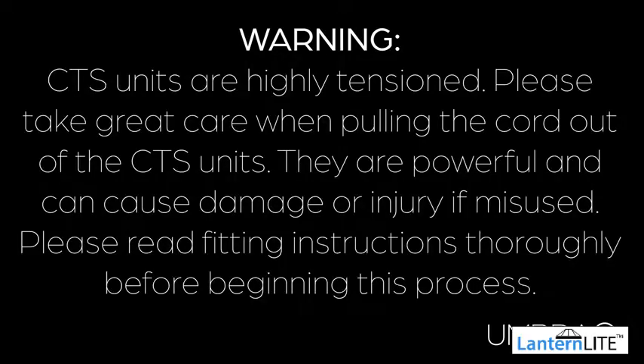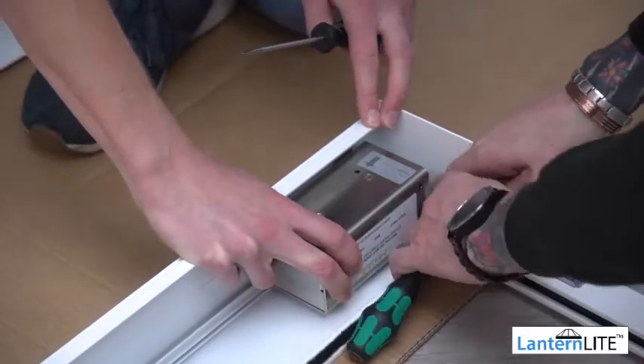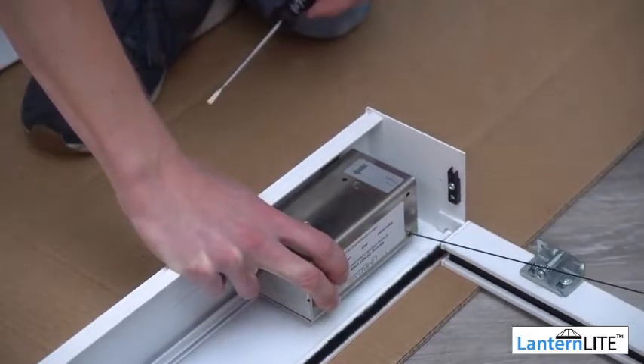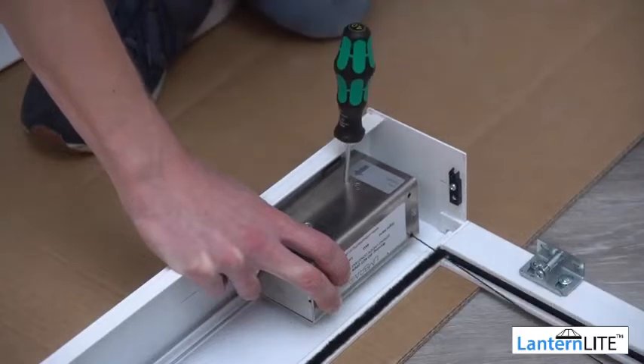Do this to the other head box. You'll now need to lock off the tension to your CTS units. Please ensure you have read the written warnings on our installation instructions, as these units are highly tensioned and should be handled with care. Using a screwdriver through the cord loop, pull the cord carefully away from the CTS unit until the cord is as long as the length of the blind. Once the cord is long enough, place a screw or screwdriver into the locking point indicated by the sticker on your CTS unit. This will lock off the tension.